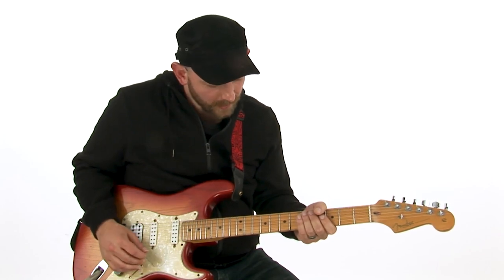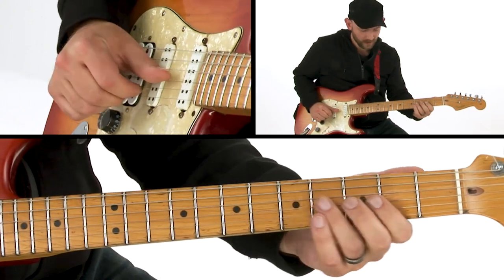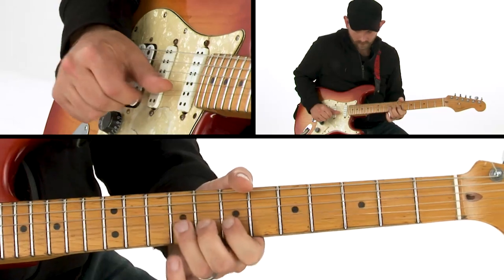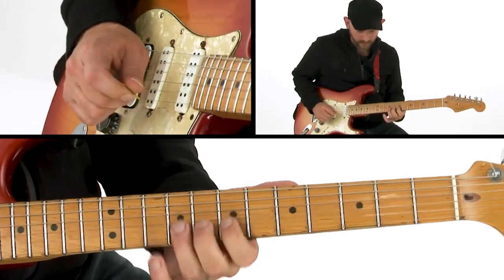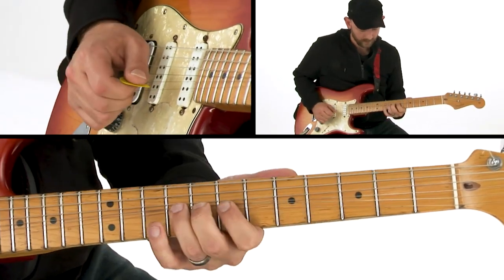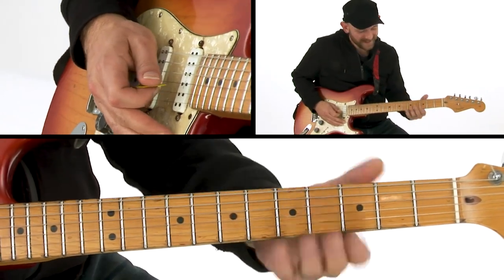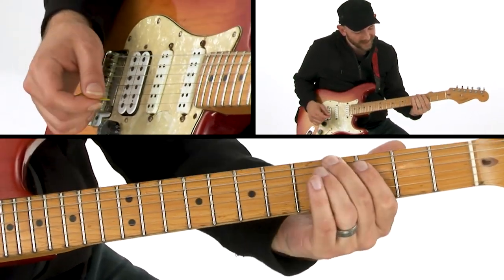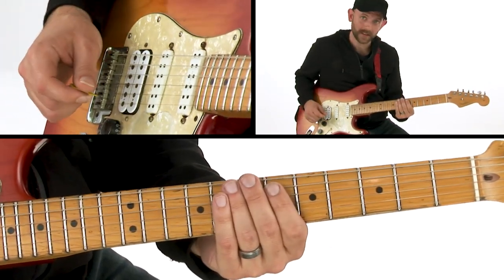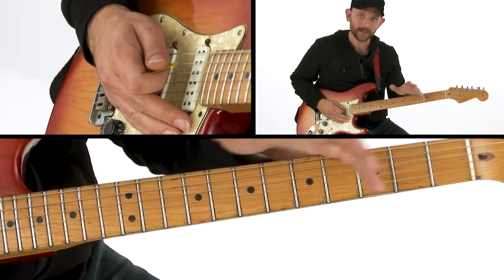A couple of the lines I was grabbing were definitely from Albert King's Crosscut Saw — something along those lines. But once I kind of got into leaning on thirds and stuff like that, I was sticking right in those pentatonics I was talking about, however I was shifting around to a lot of other different positions.